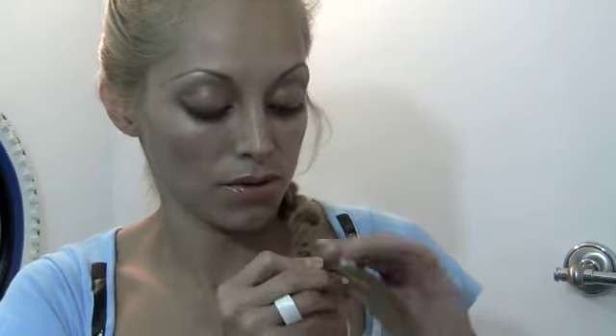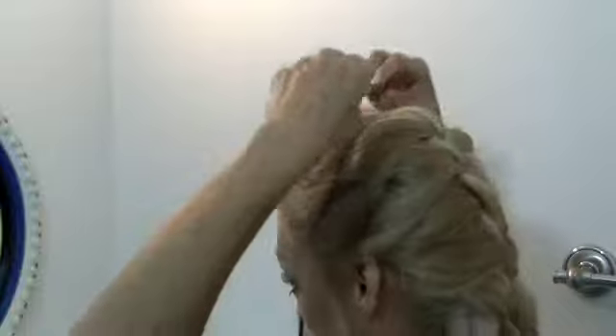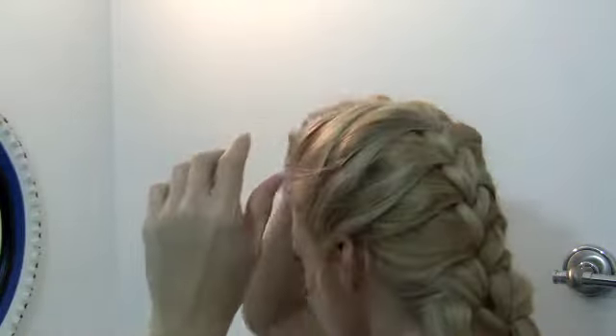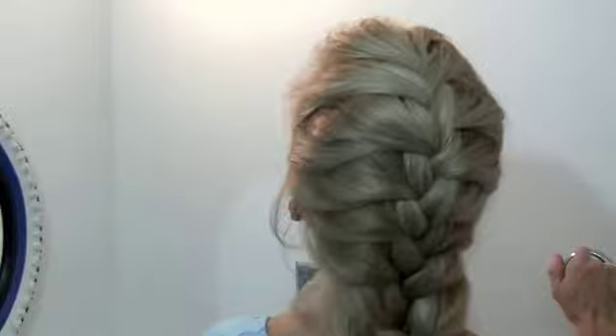Then you can bring it to the side and just keep braiding it, and you can put a little rubber band if you like. And then of course I like to just mess it up, because I don't really like braids tight on my head because I get headaches. But if you like to wear it tight on your head you can, or you can just loosen them up a little bit. So here's your basic French braid — it's pretty for when you don't want to do your hair. You can just put it in a braid and let it go.